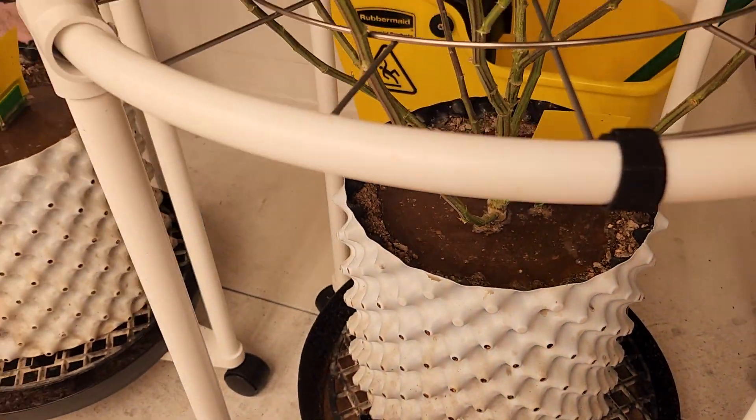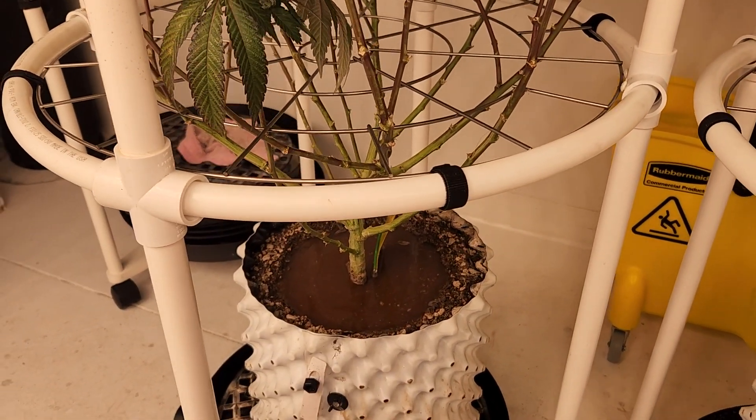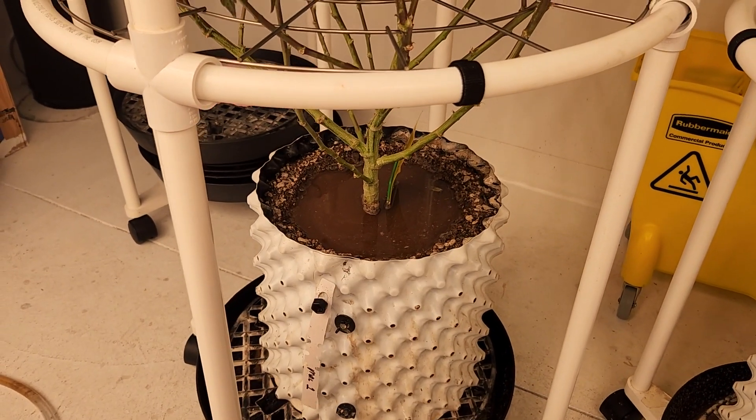You don't have to worry about overfeeding these either. Right now I'm at 2,000 liters per feeding, where I used to do a drain to waste and was always going through the bottom of the pot.